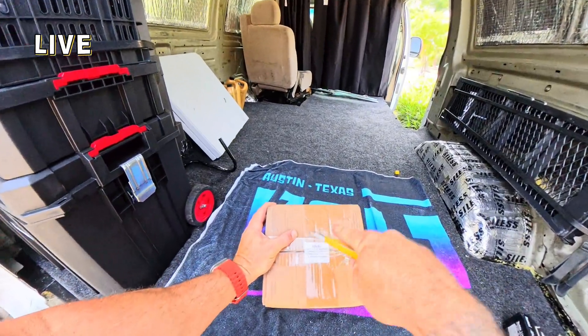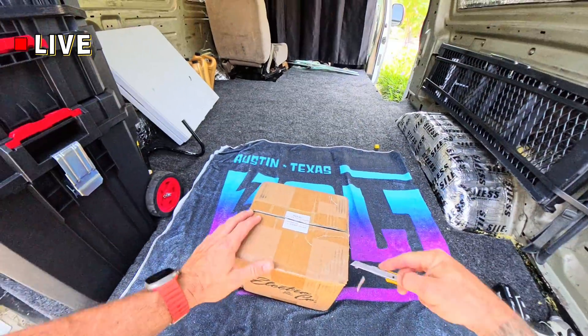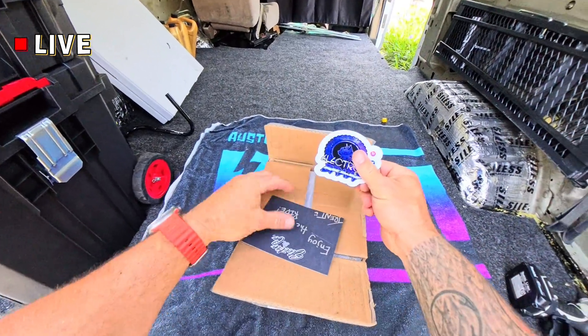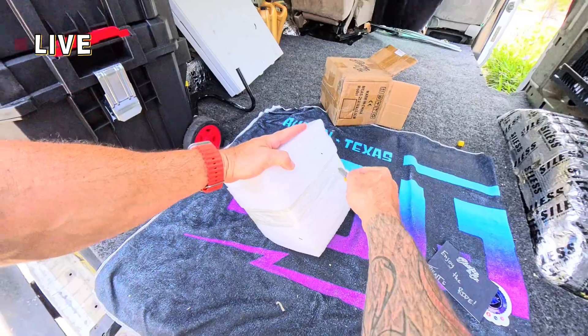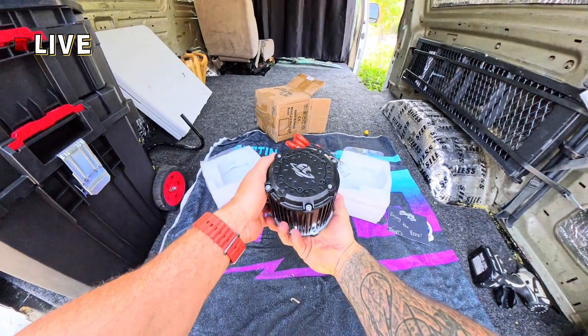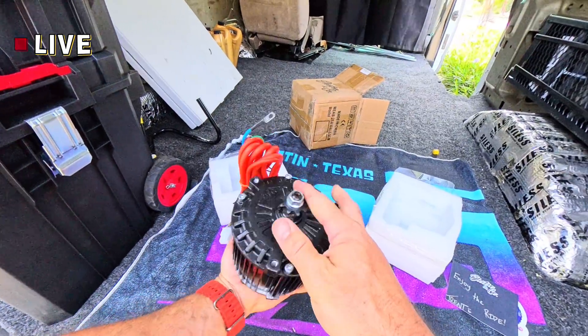There's a label on the box that says use Loctite and notes it's a reverse thread. Opening up the box, you'll see the motor is encased in foam. ENC always comes through with a great sticker and a nice note. Here it is — it is beautiful, looks like a little baby chick just hatched out of its shell.